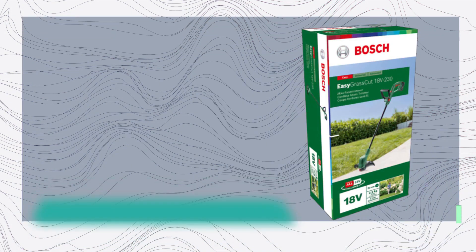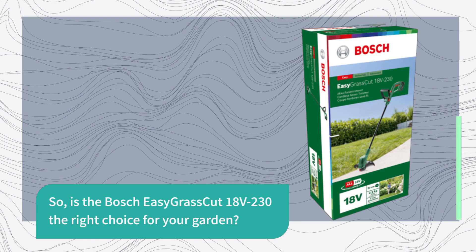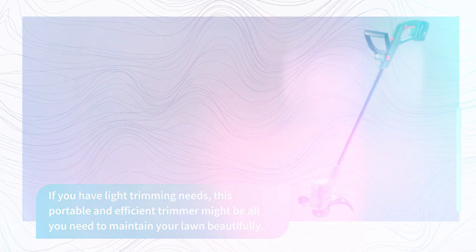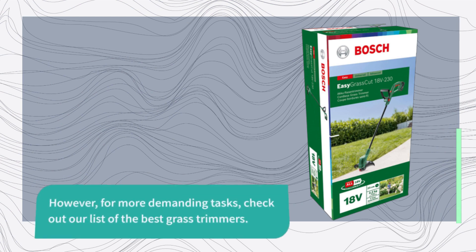So, is the Bosch Easy Grass Cut 18V-230 the right choice for your garden? If you have light trimming needs, this portable and efficient trimmer might be all you need to maintain your lawn beautifully. However, for more demanding tasks, check out our list of the best grass trimmers.